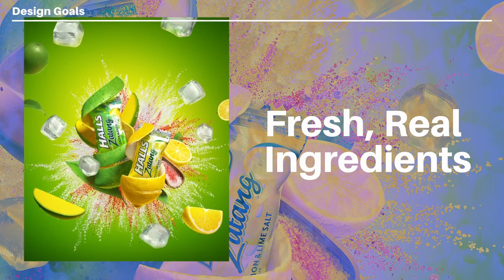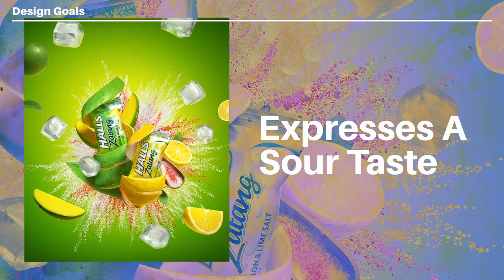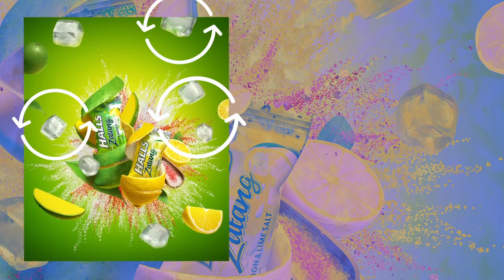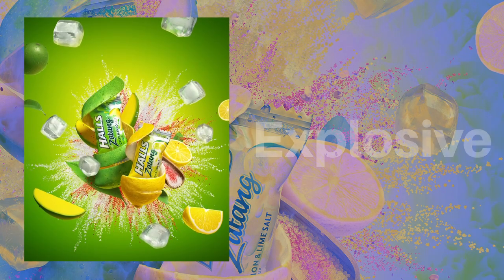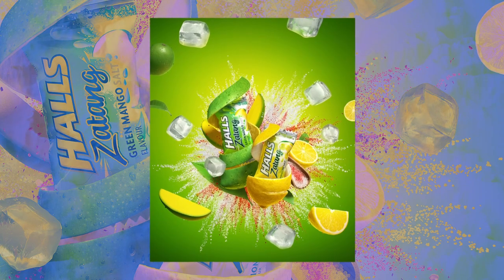Some of the goals this design might have had would be to make the viewer sense fresh, real ingredients and that the product is really sour to the taste. The designers used fresh cuts of real fruit — sour, tangy fruits — to match the nature of the product, along with ice to give a fresh coolness feeling. The entire design is explosive, bursting out from the center to express that punchy, sour nature.